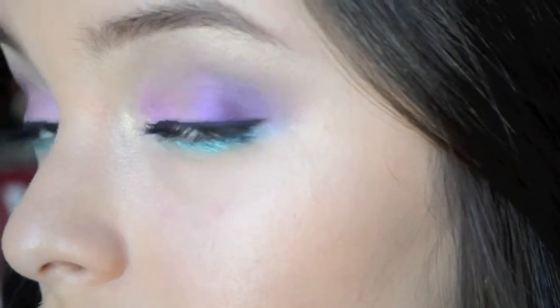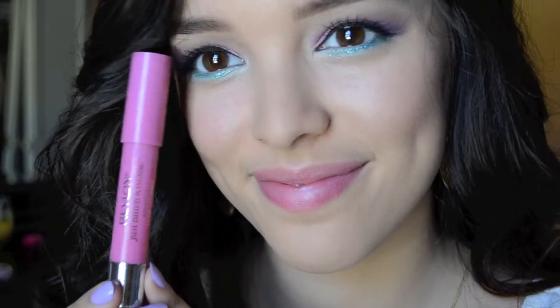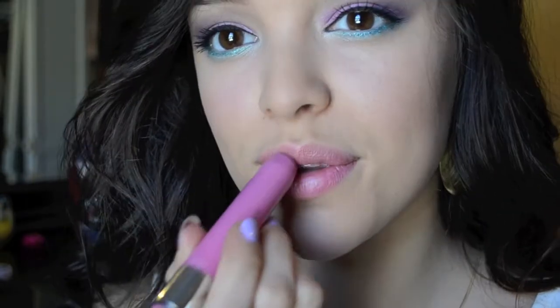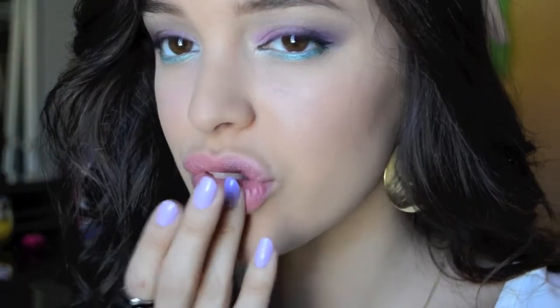And this is the product of the finished eyes. Since there's so much color on my eyes, I decided to keep it simple for my lips. I went with this Revlon Balm Stain in Cherish Devotion, just patting that on my lips and then I went over it with my finger just to make it look more natural.